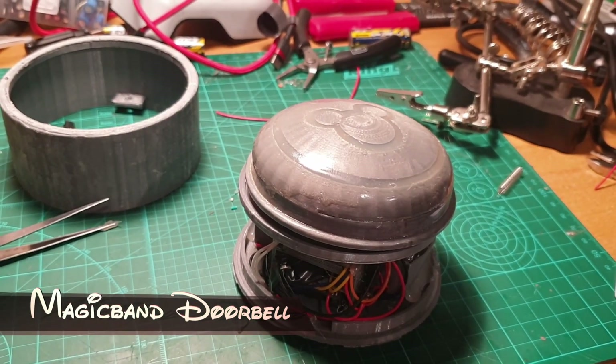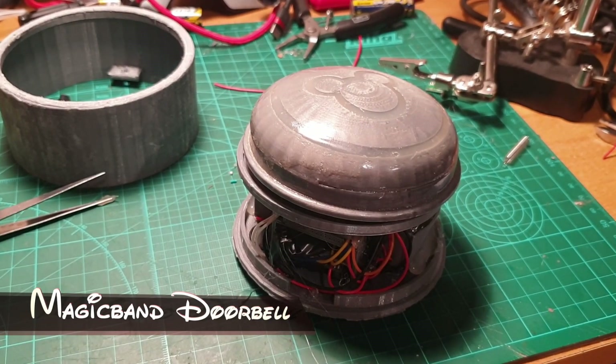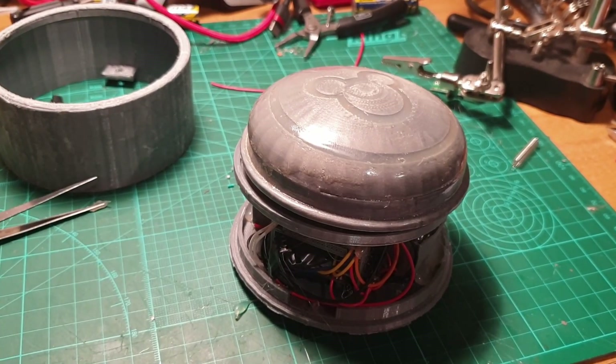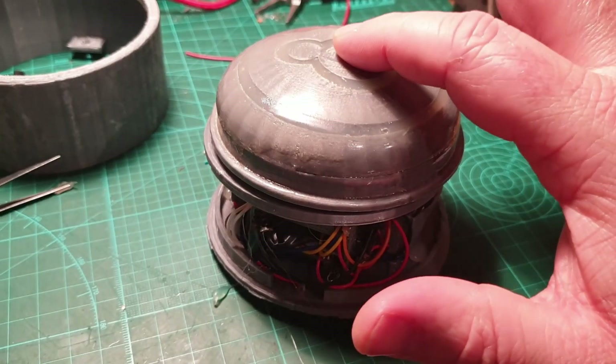I'm nearing completion for my magic band doorbell. It's basically battery-powered using a couple of 18650 lithium batteries and an Arduino Nano. I'll just give a quick demo of where we're up to now.